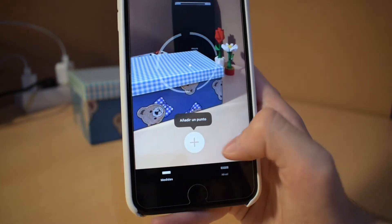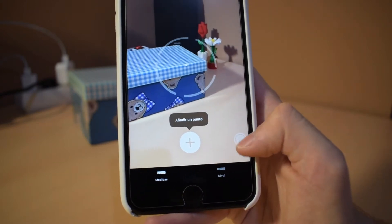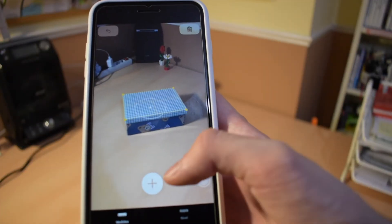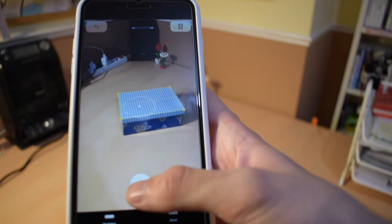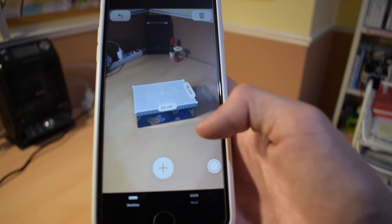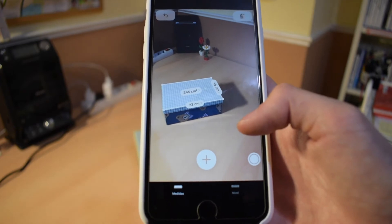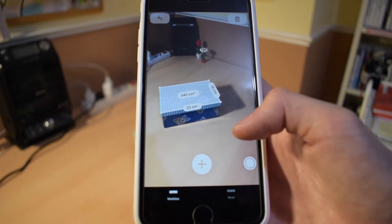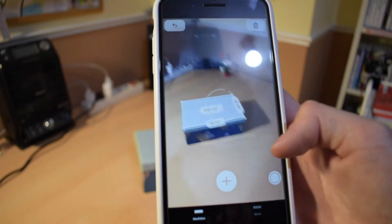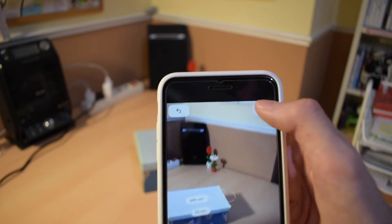We can add a measurement and take pictures while we measure. We're going to try to measure this box. As you can see, it automatically detected the lid of the box, and if we tap 'Add Measurement' it tells us it's 23 by 15 centimeters, with a whole surface area of 345 square centimeters — quite nice.